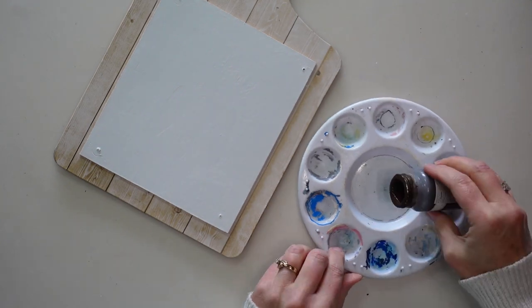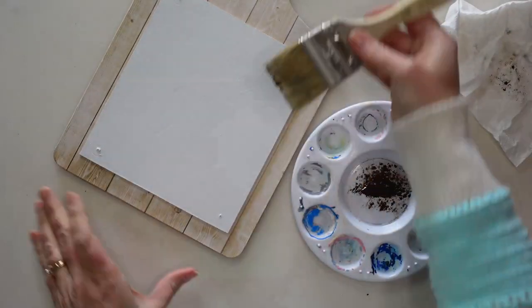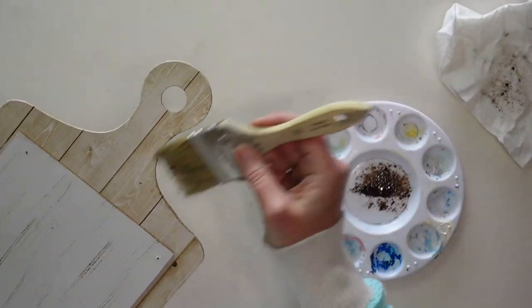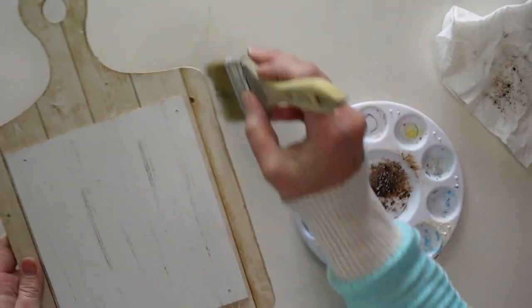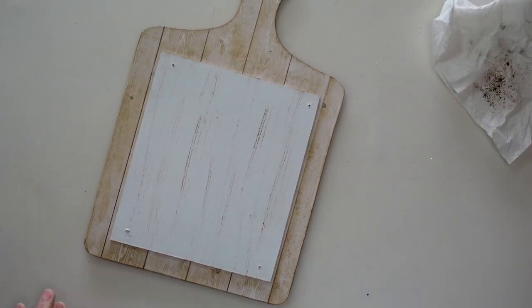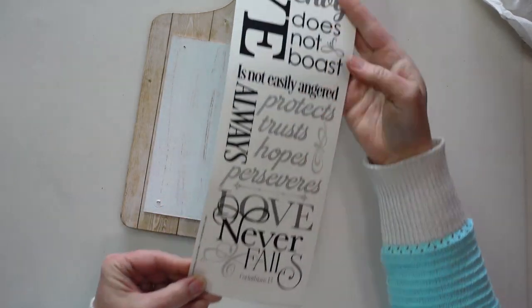Next I'm using just a tiny bit of Waverly antique wax and a little dry chippy brush from Dollar Tree. I'm dry brushing a little bit of this brown over the top just to get rid of that stark white and have it blend in a bit more. I'm also adding some of the antique wax to the back part of the sign to darken it up. For those new to crafting, dry brushing just means putting a very little bit of paint on a dry brush and lightly brushing it over your project so just a little paint stays on.